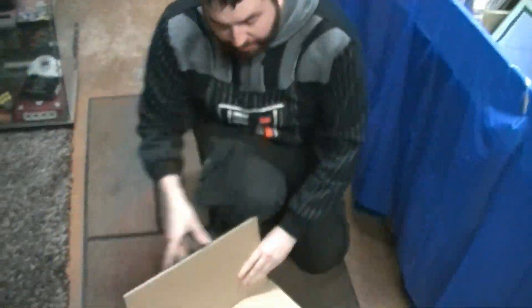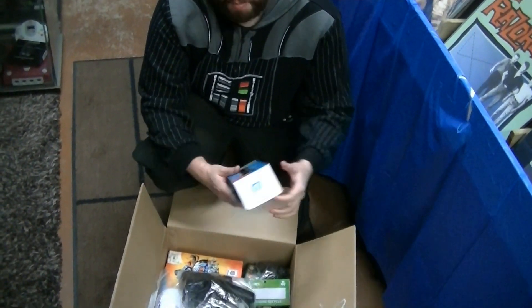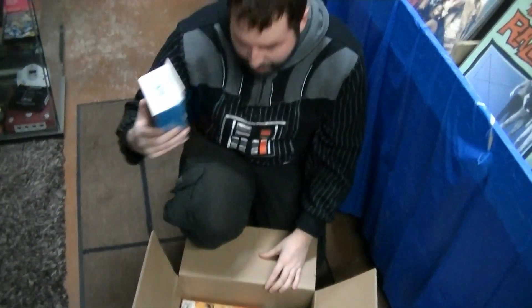So let's take a look. Apparently these are freebies for me, so thank you guys. Inside we have... what the hell, a Wii U microphone. Check that out. I don't think I actually have one of these, so that's kind of cool. Thank you.